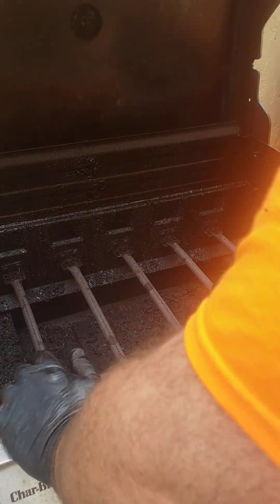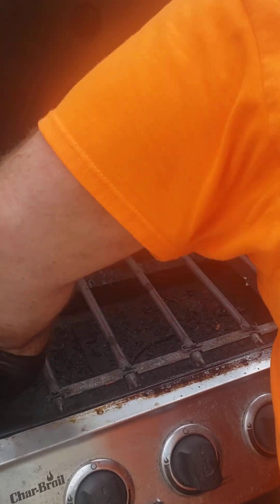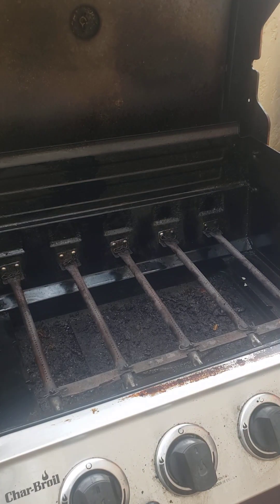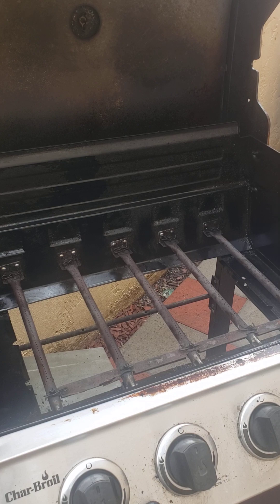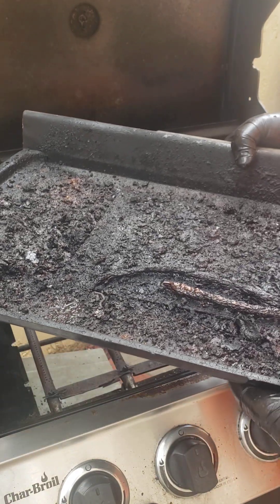We're going to take our scrubber. This is where the water bottle — the spray bottle of water — comes in handy, because you're not going to run a hose through here. Much better than before. Now I'm going to take out the tray and give a close-up of what it looks like — that's asparagus from God knows when, and overall gunk. I'm going to move it to my cleaning station.